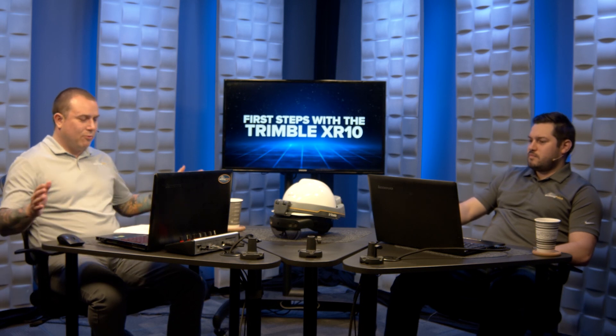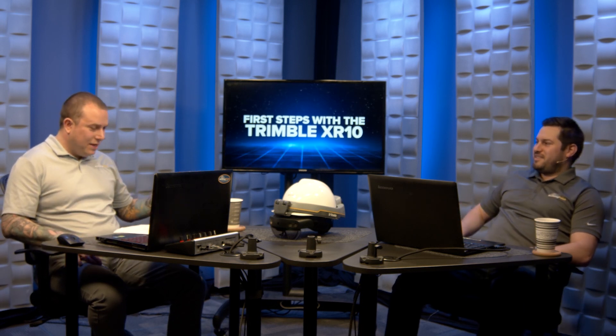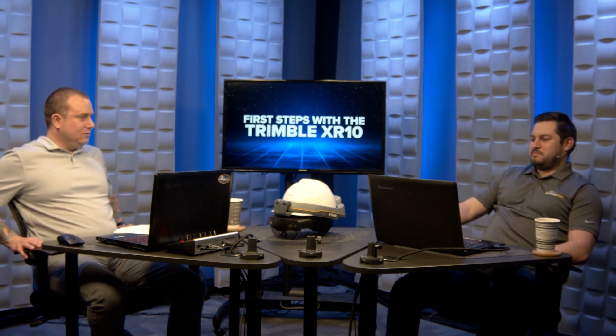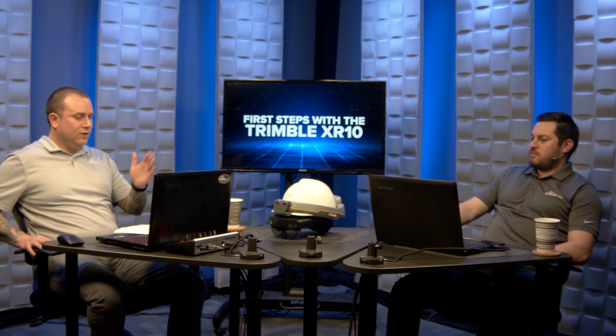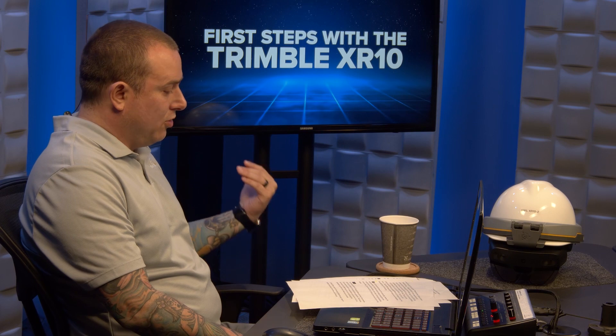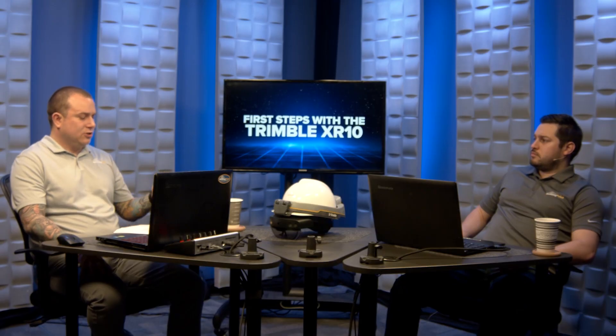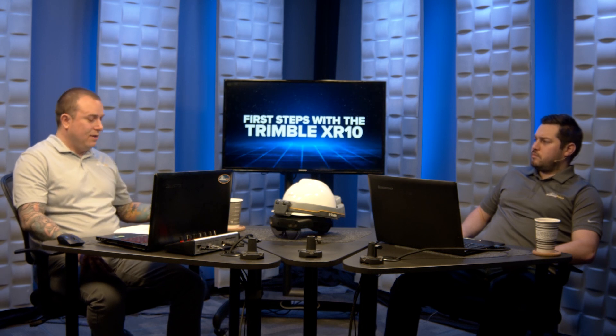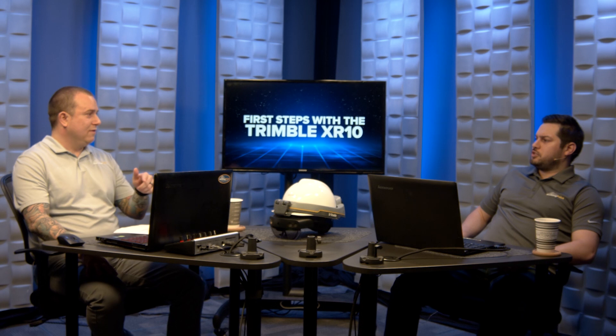Our Building Point pro tip of the week: go to your mobile device and download the Trimble Connect application. You can log into the XR10 app using a QR code. Open the Connect Mobile app on your phone, go to the menu, and select HoloLens Companion - it'll give you a QR code. Then bring up the XR10 Connect app, hit the QR code button, scan it, and you're in. Quick and easy - no typing anything.